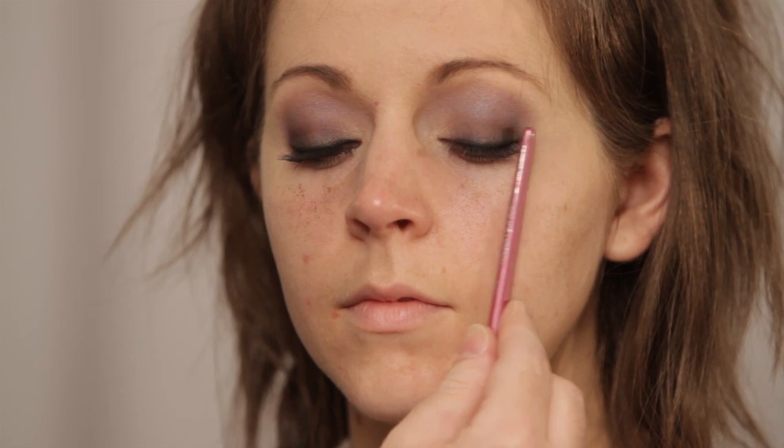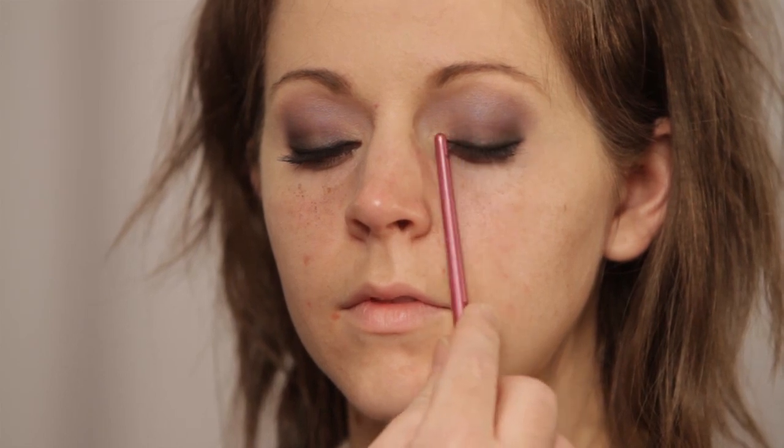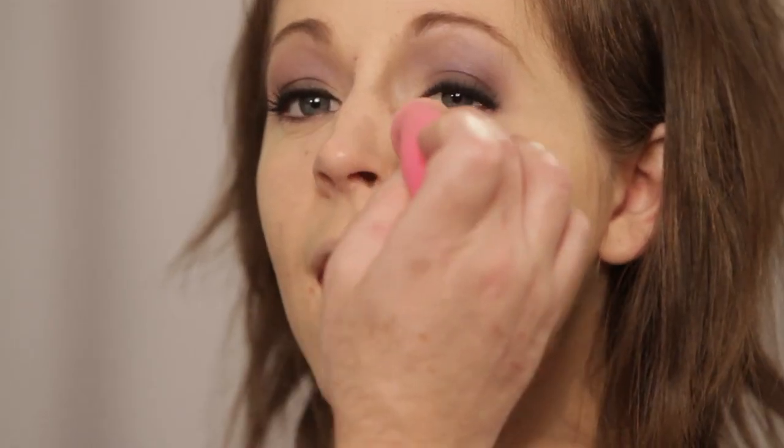I'm taking a wide flat brush — my number eighteen — and taking black shadow, laying it at the base of your lash line and just smudging out that black liner. All I'm doing is laying it there and pulling it up — lay down and pull up. Now I'm going to clean up underneath your eye. When I get through with your eyes you're going to see why I do this first, so you don't have to worry about it — because you really want to get color on there.